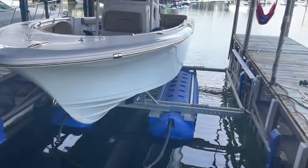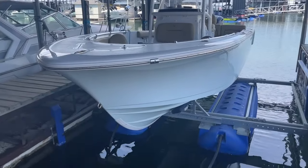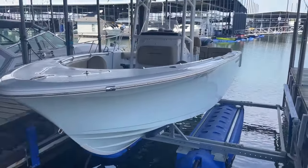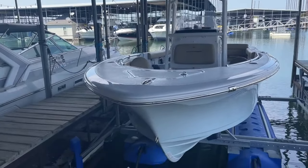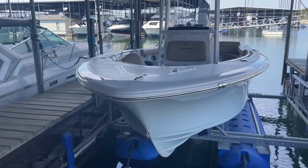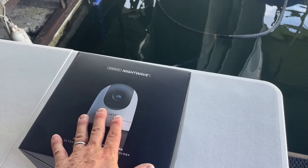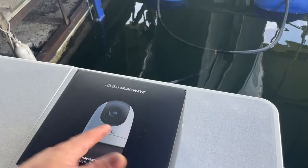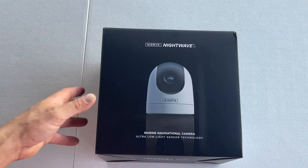I have a 2019 Sportsman 231 center console. It has Garmin electronics and I'll walk you through how to install this thing and set it up — it's fairly simple. First I'm going to show you everything that comes with it, then how I'm going to run it on the boat, and then I'll do the install and show you as much of it as I'm able to. So I'll do a little unboxing and show you what all it comes with.